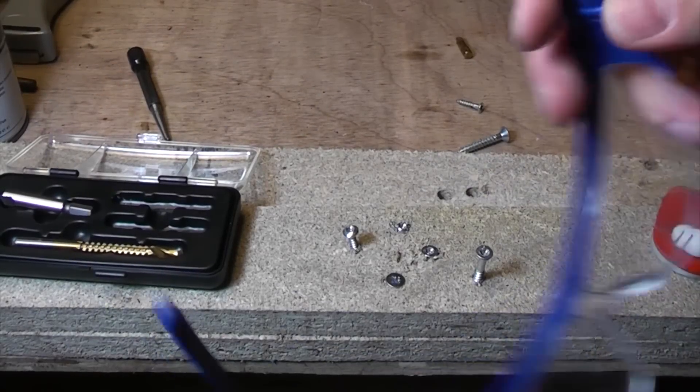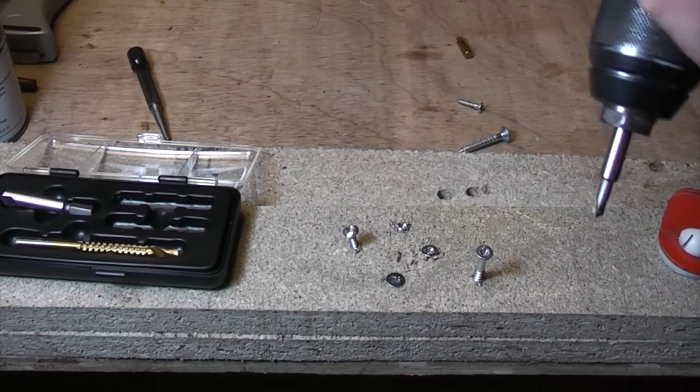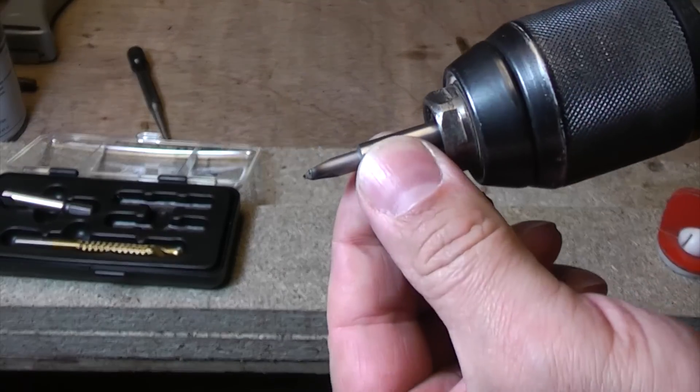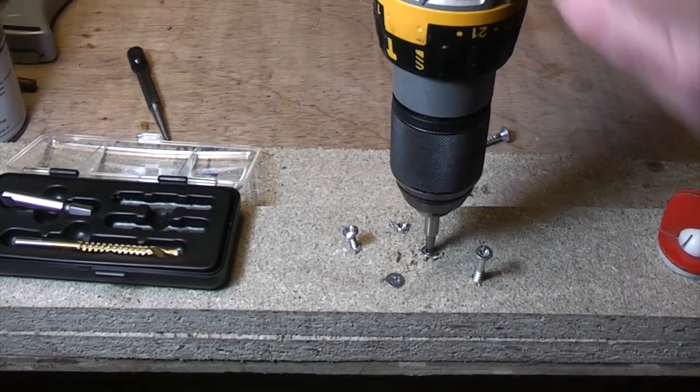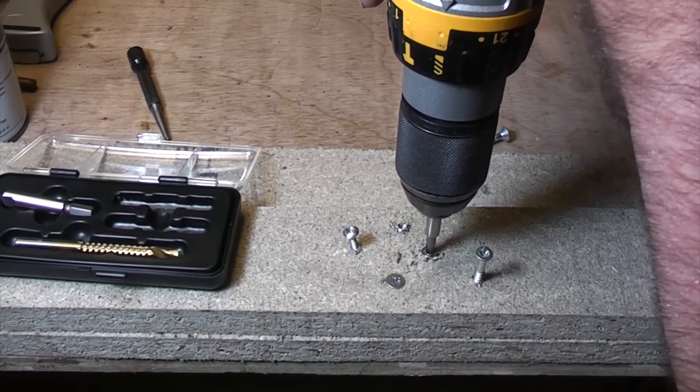So we're going to test this out now and see if we can get the screws out. Before we get them out we're just going to pop a pair of safety glasses on. To get them out you need to fasten the bits in the drill and then you need to make sure the drill is in reverse. And then we're just going to apply some pressure and see if we can get it to take the screw out.